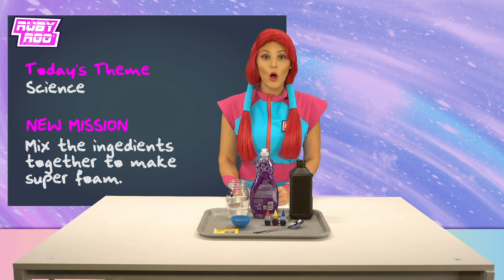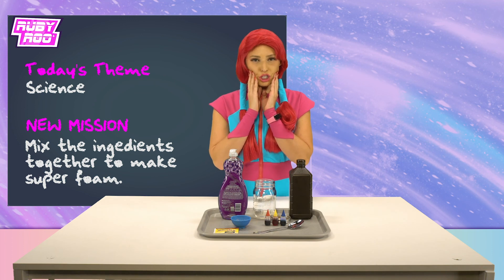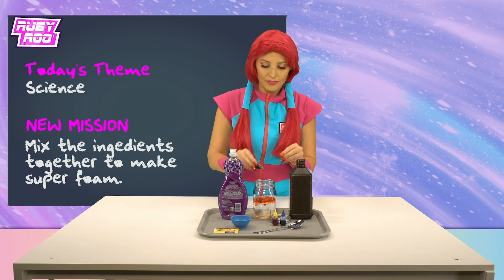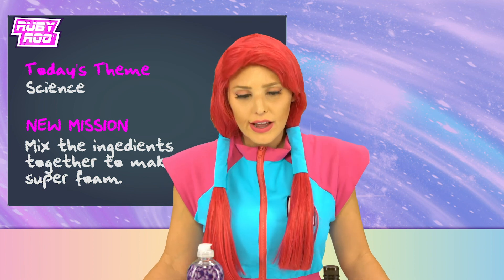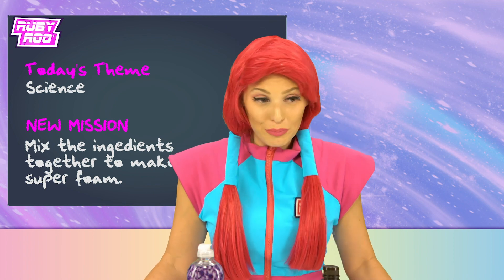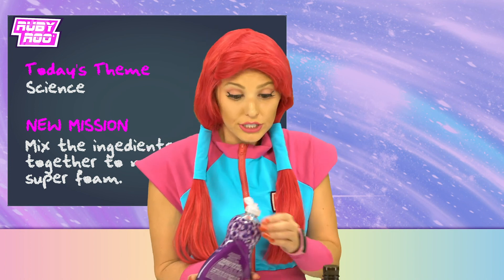Okay, next step — we add food coloring. We don't want it looking plain now! Here we go, what color shall we choose? Red! Here we go. It's not looking very foamy, is it? Well, soapy water gets foamy, right Rubik? So maybe if we add some of this liquid soap, it will turn into super foam!